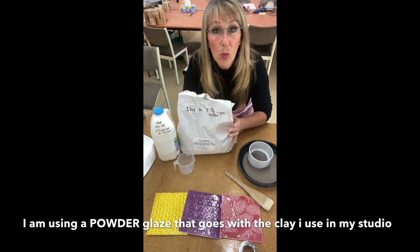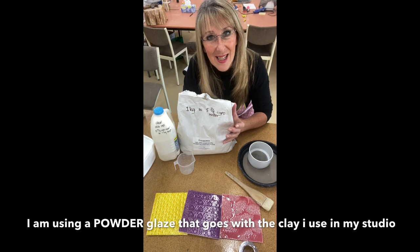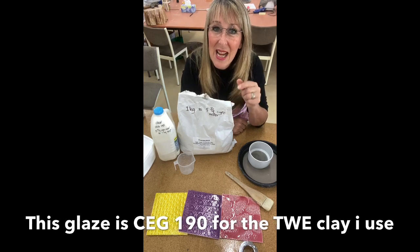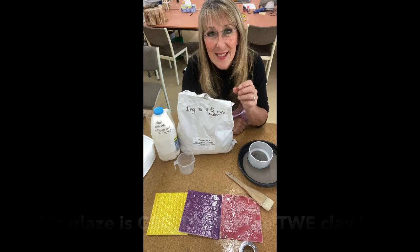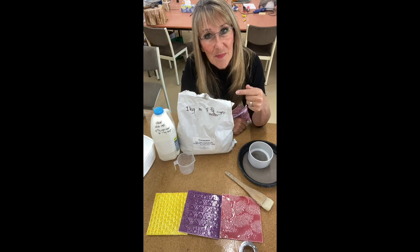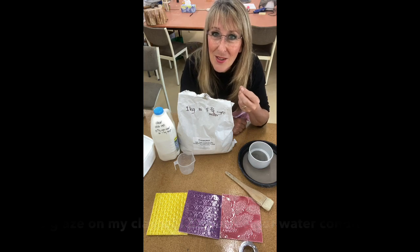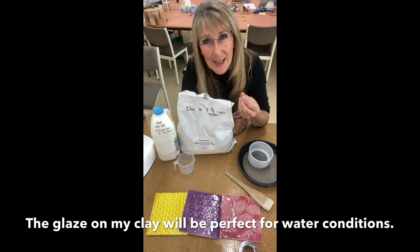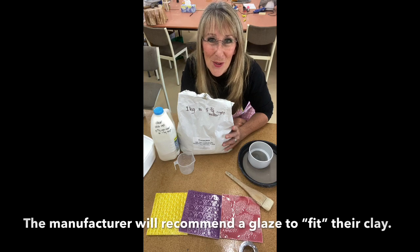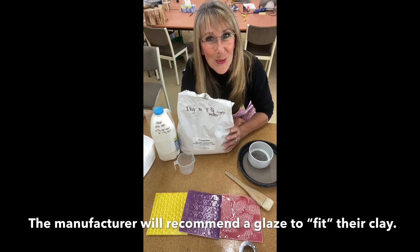Today I'm going to be working with a glaze that fits my clay. I work with a Clayworks clay that is TWE and a school white — it just works for me. The glaze I have chosen is CEG 190. The manufacturer of my clay recommends this glaze, which means it's going to fit and I can use it in all weathers for domestic ware, drinking cups, and everything else. If you have a different clay, go back to your manufacturer and find out what powdered glaze they recommend for your clay.